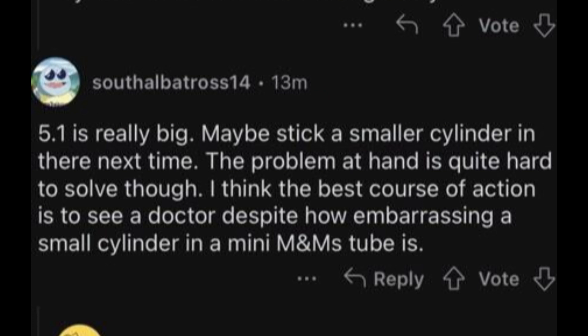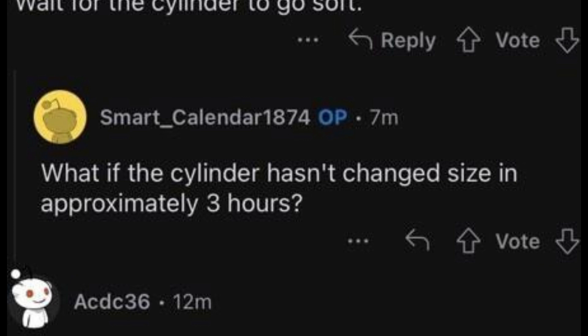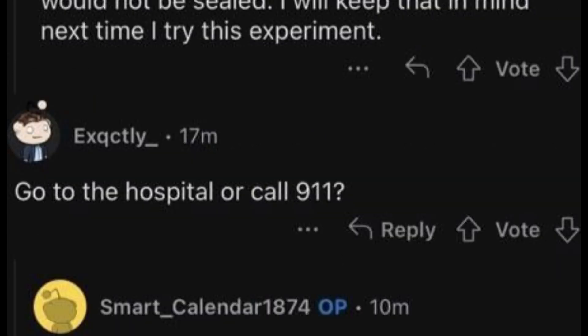Reply: The problem at hand is quite hard to solve, though I think the best course of action is to see a doctor, despite how embarrassing a small cylinder in a mini M&M's tube is. The cylinder was smaller when inserted — maybe due to the change in temperature it expanded significantly, which is where the problem started. Wait for the cylinder to go soft. OP: What if the cylinder hasn't changed size in approximately three hours? Have you tried inserting another cylinder into the M&M's tube from the other side? OP: If the tube had an opening on the other end it would not be sealed. I will keep that in mind for next time. Reply: Try this experiment — go to the hospital.